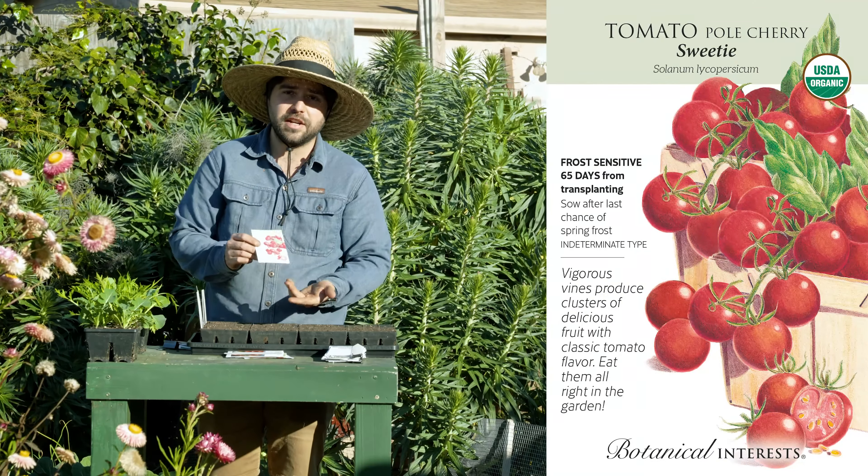Now let's get into the tomatoes I'm most excited for — the big boys: the heirlooms, the slicers, the beefsteaks. They tend to be larger tomatoes and all are indeterminate. Actually, there are a couple of mid-sized ones too, starting with Baronia, which is a dwarf tomato. There are two kinds of dwarfs: micro dwarfs you can grow in a half-gallon pot that only get a foot tall, and then standard dwarfs. Baronia is a Cherokee purple-esque type tomato and that is my favorite tomato for eating on fresh salads, fresh tomato sandwiches, anything where you're just enjoying the fruit itself.